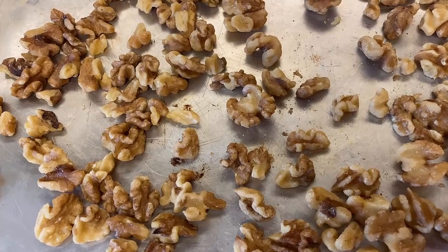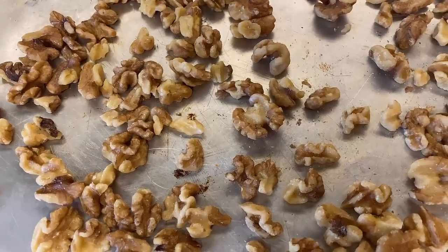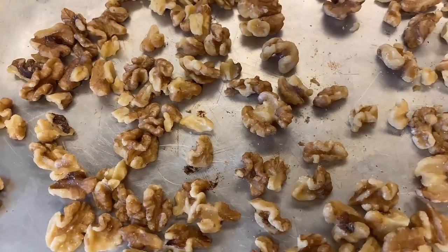I'm gonna toast these for about five to seven minutes on 350. And the minute you can smell it — that hint of walnuts — get them out of the oven. They're ready.